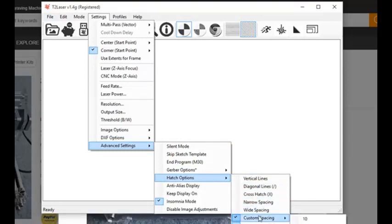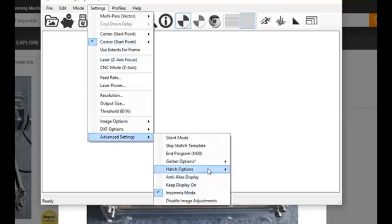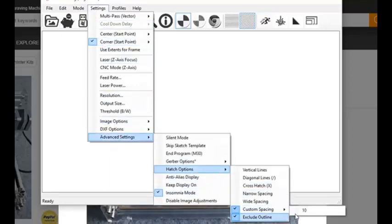We want to set a custom spacing of 10 — that's 10 millimeters. If you hold your mouse over it, it says millimeters. So it's 10 millimeters, or 1 centimeter. I like to have mine set at 1 centimeter, but your grid could be any spacing that you'd like.